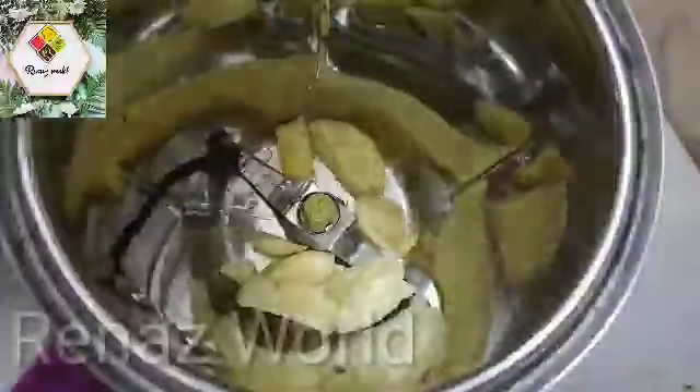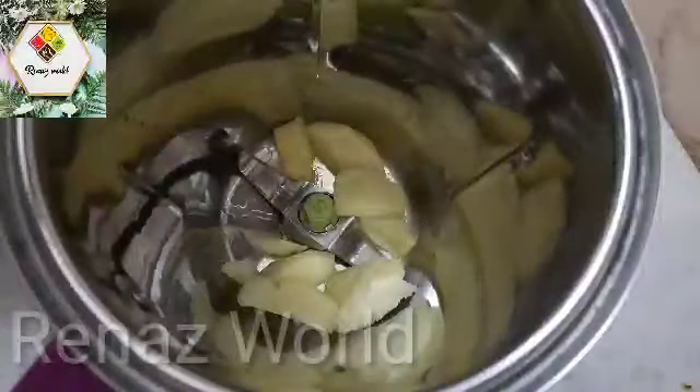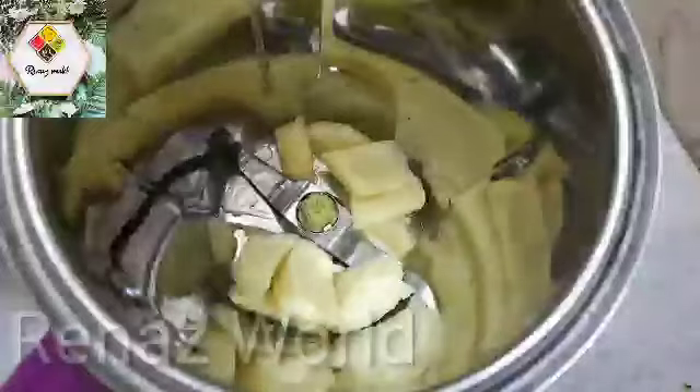I am going to show you a marinade. I am going to show you 180 grams. The mixture is set up in a jar.